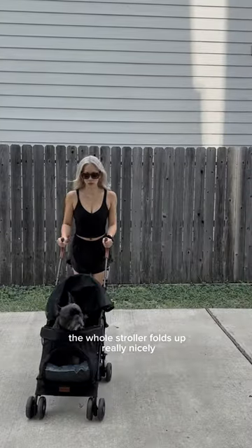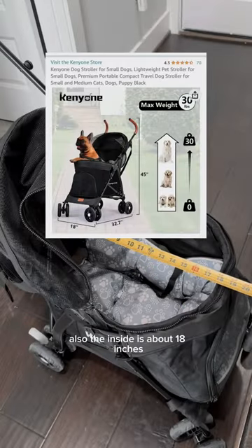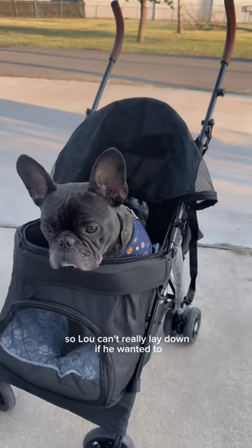The whole stroller folds up really nicely. But as you can see, the steering is kind of meh. Also, the inside is about 18 inches, so Lou can't really lay down if he wanted to.